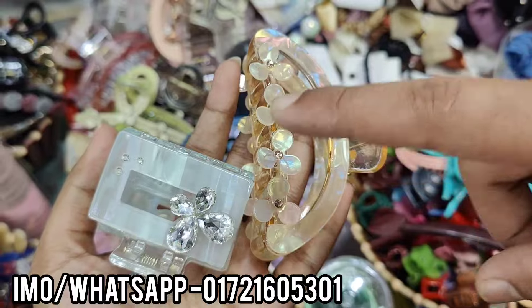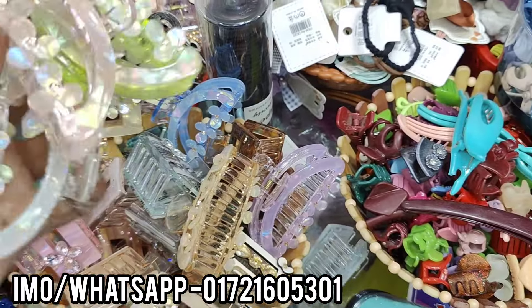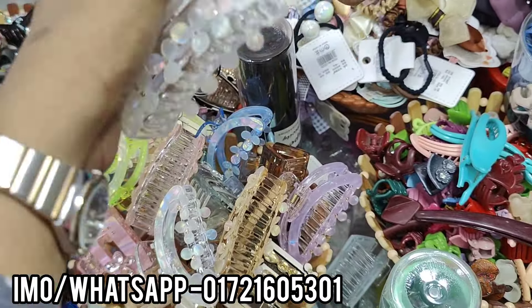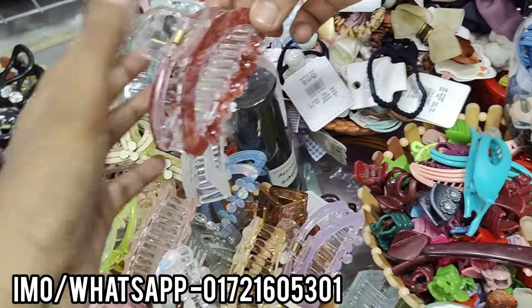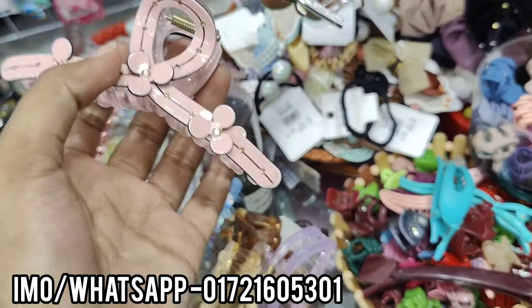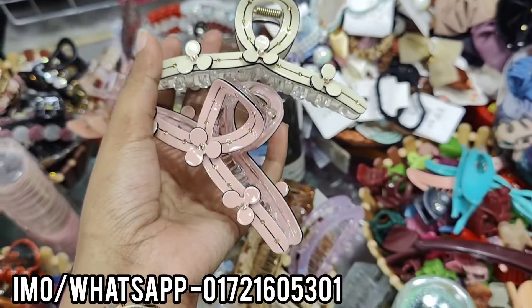I am going to show you the 220. It is the color, and the color is the design.